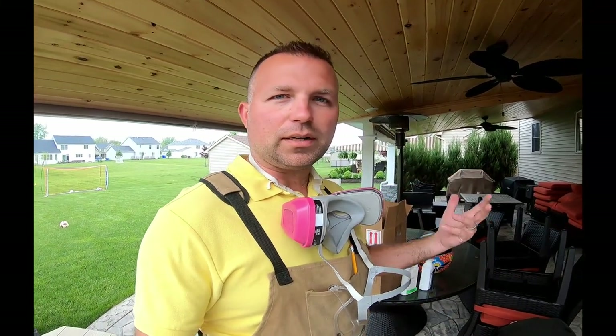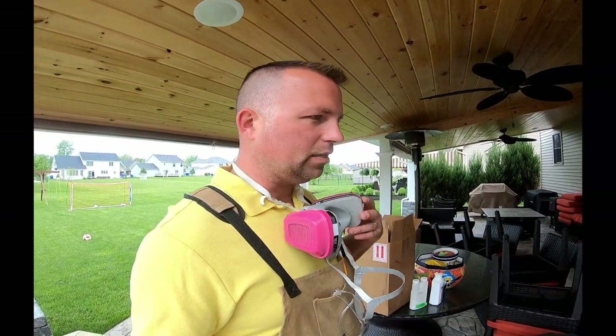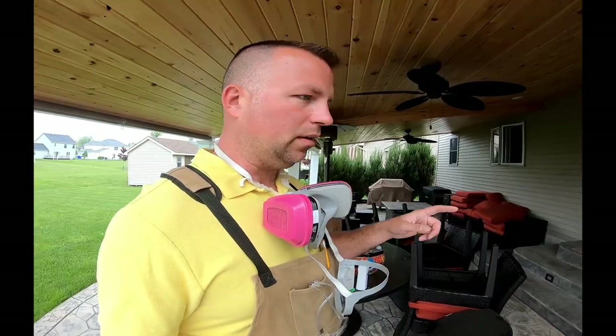All you need is a mask — I have a fancy one but you could just use a regular doctor-type mask. I happen to have this one from painting. You'll also want some goggles. I'll show you how we mix it up — it's really simple. It takes about 30 to 40 minutes for my house. We'll go around and dust all the soffits and I'll show you how easy it is in case you want to do it yourself.